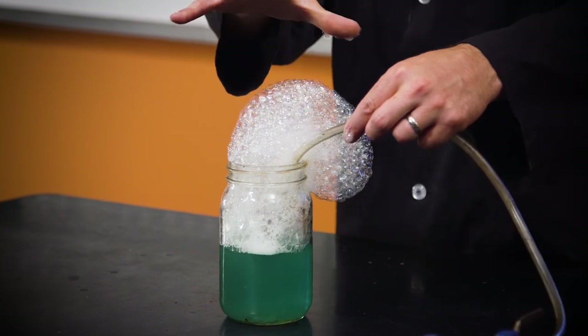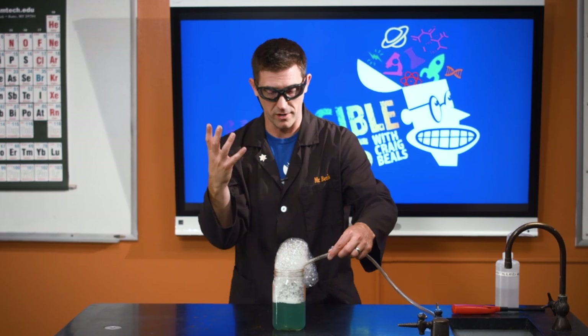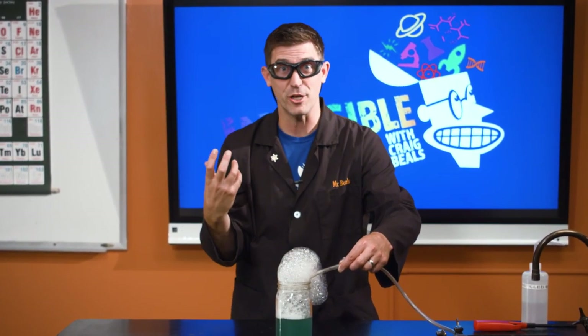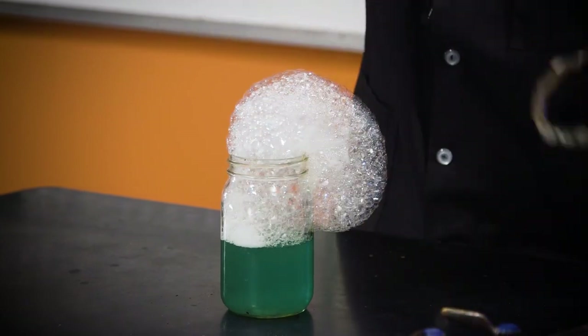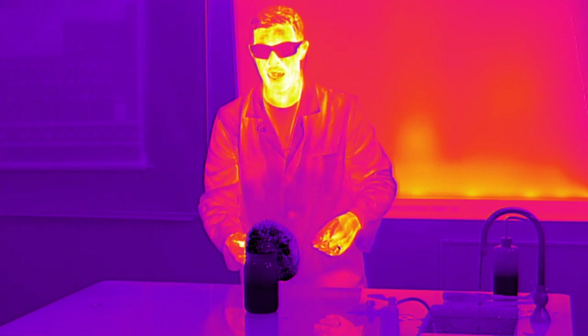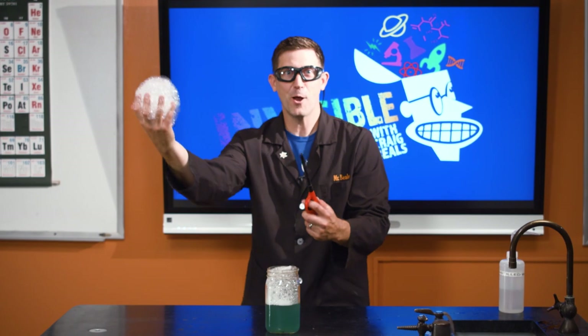We're getting a pretty good mass of bubbles here. Now what I'm going to do is get my hands soaking wet with water. The reason for that is when I light this on fire and all the heat energy comes out of it, that water adds a barrier so that I don't get burned. Okay, gas off. Water. I'm going to grab a handful — about like that. I'm going to light it up. Here we go.